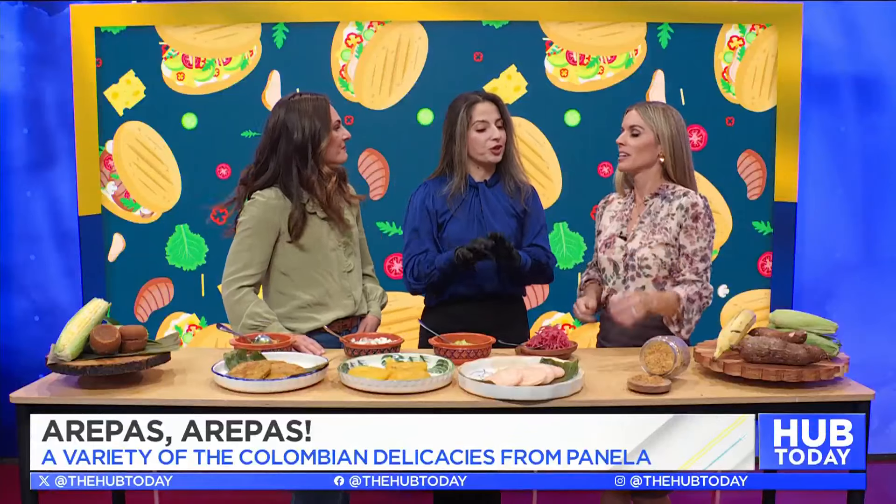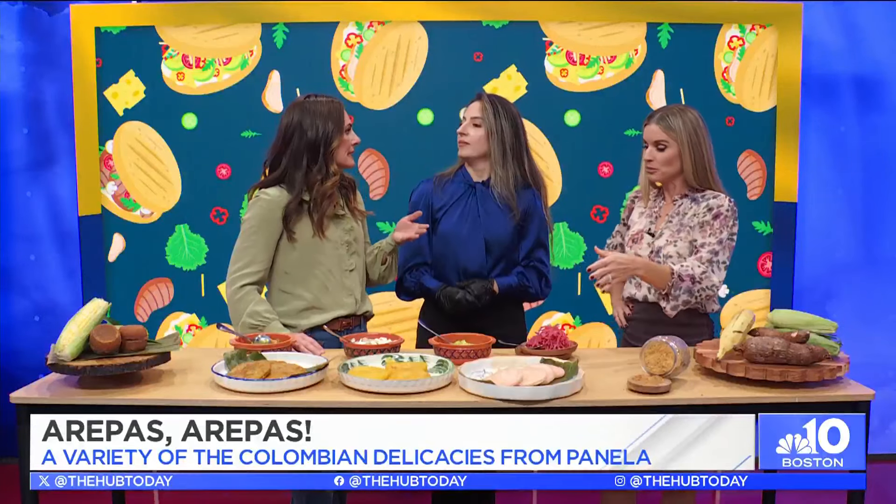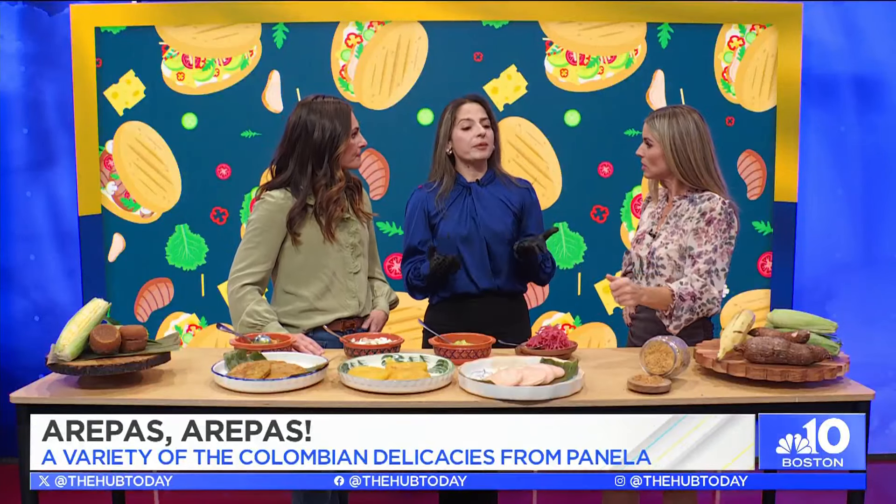What I wanted to show you guys today is arepas, which is the most iconic meal of Colombia. And I wanted to show you guys three different ways of making it healthy. You can use your vegetables — I have plantain, yuca, and corn. The most iconic arepa is the corn arepa.